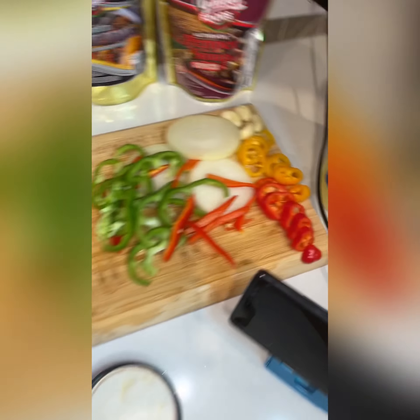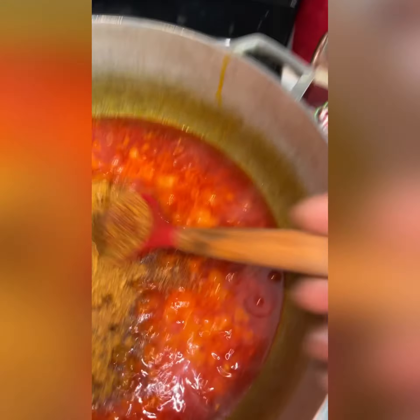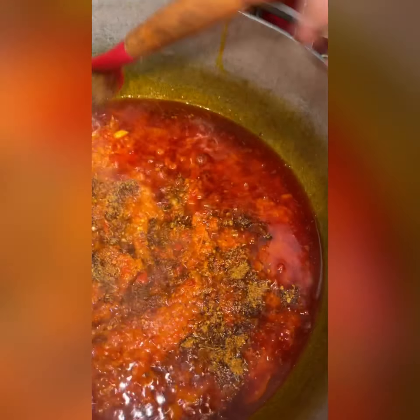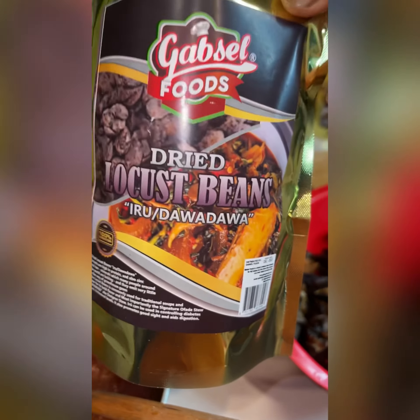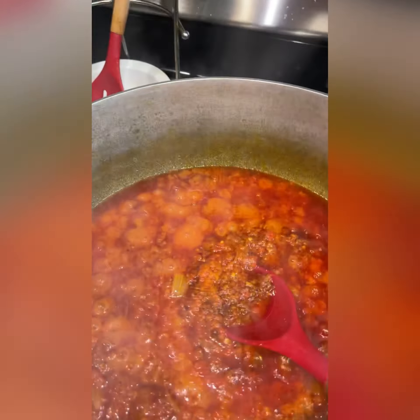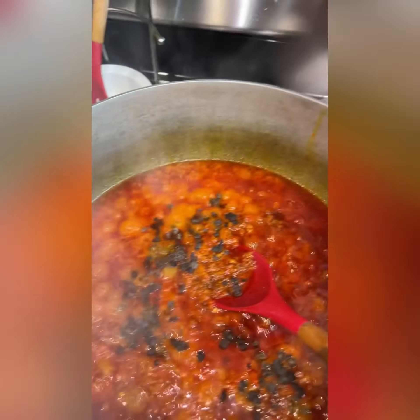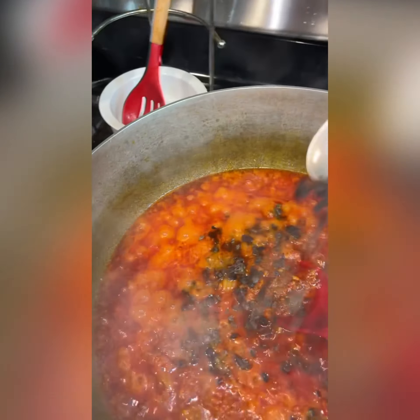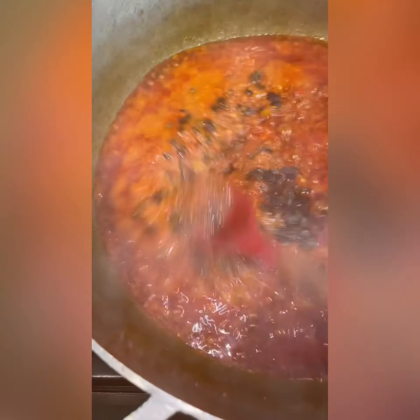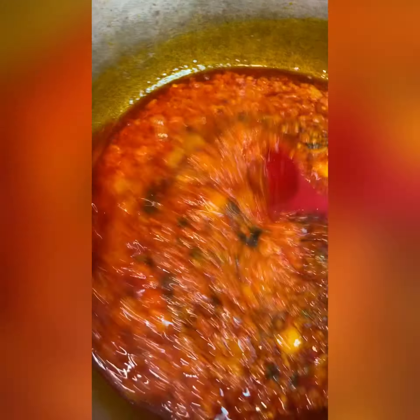I already boiled my snail. I have my garnish here. I'm going to be using the authentic pepper soup spice. And of course I'm going to be adding one of our newest products — the locust beans, Iru. That would add up for that extra jazzy smell and taste. So I'm going to add a few sprinkles as you can see.